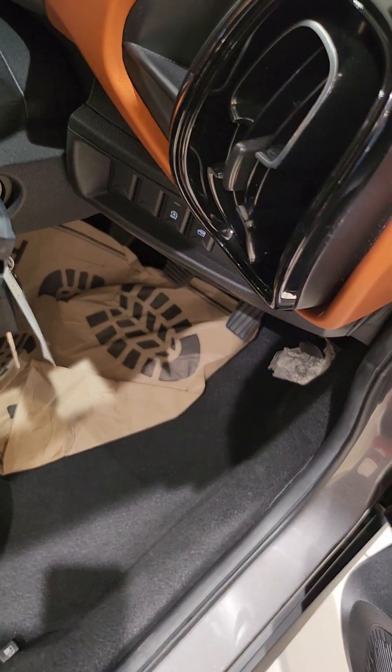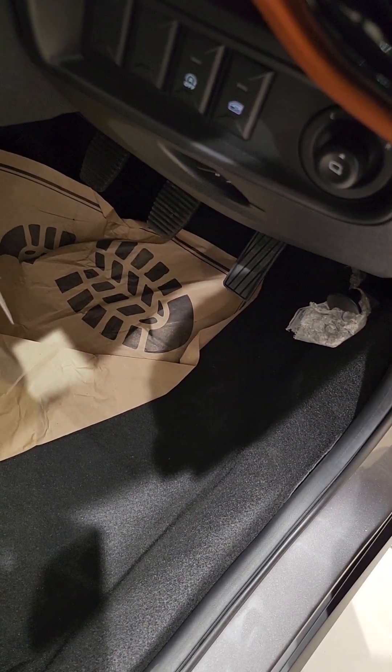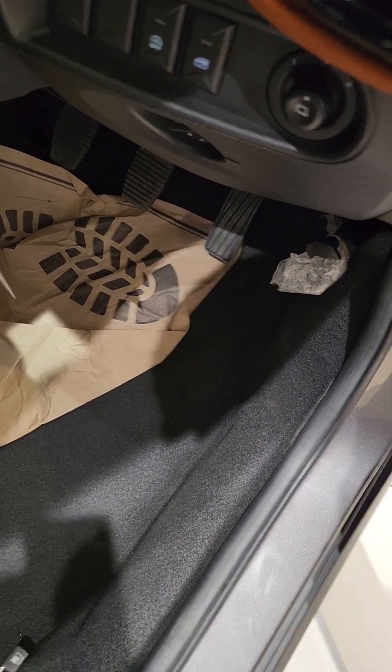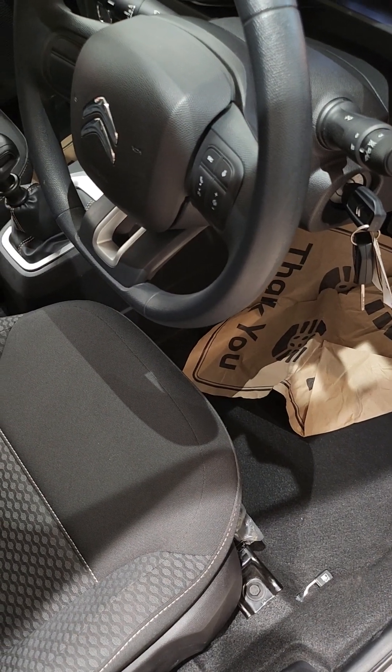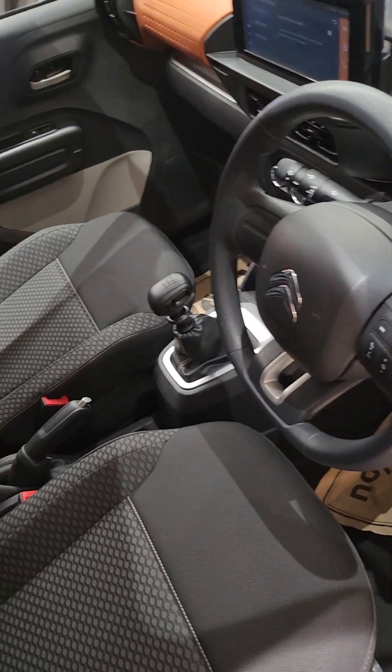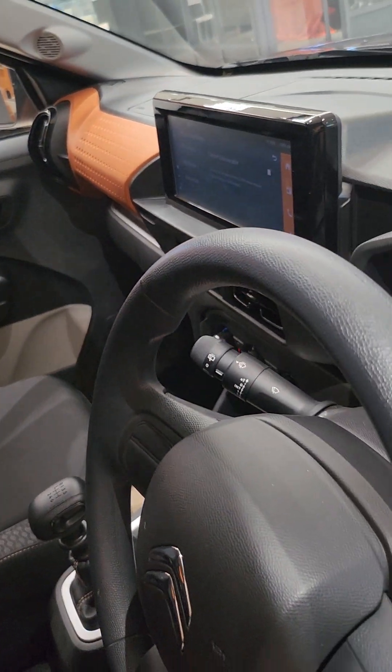This is the AC vent. There are window options and stability control features. You can see the interior of the car — it is full orange, this is a full orange interior.